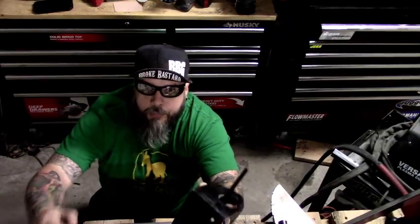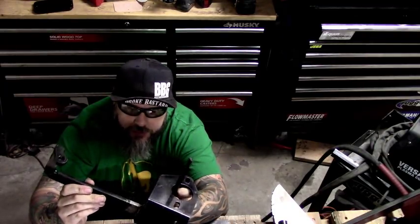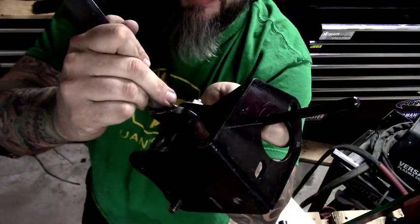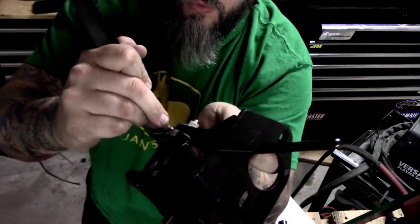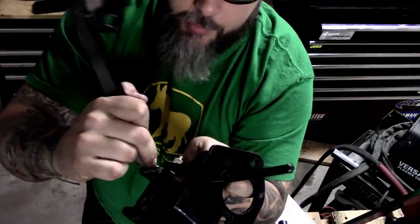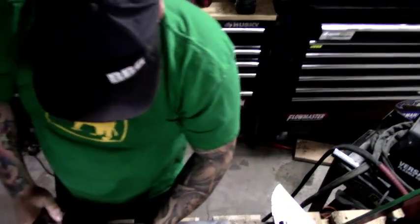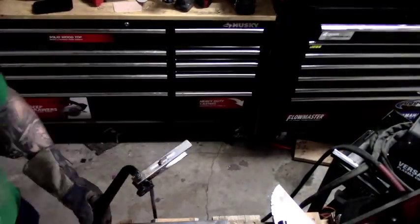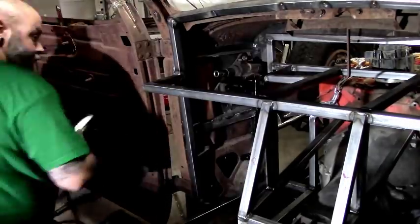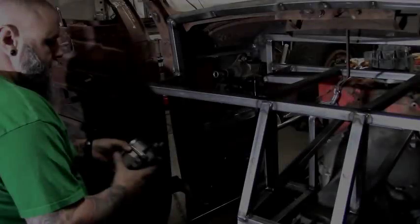I've gone ahead and cut it apart. What I'm going to do is tack it back on here — put one tack on the front. That's going to allow me to slightly bend it left or right while I'm figuring out the position before I fully weld it. I'll put one good tack there and that'll let me still move it a little bit. I'll put it where I think it needs to be, check it in the car, then finish welding.